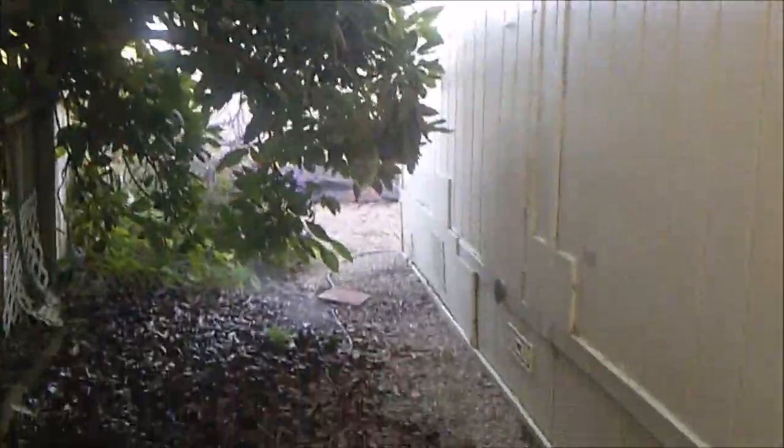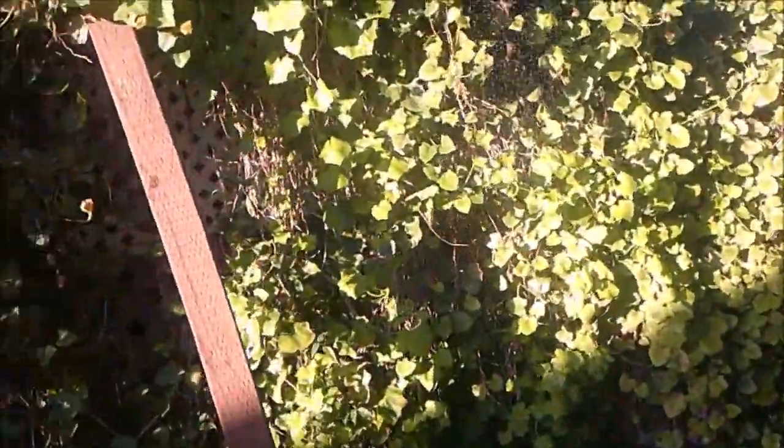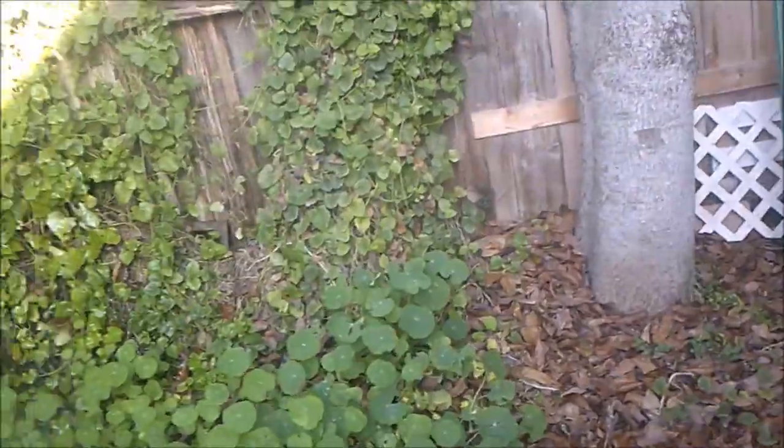See all these dead leaves? They're actually mulch — you really want to just leave them there because they keep the soil from drying out. Just leave the leaves: they decompose, provide fertilizer and ground cover. There's nothing wrong with that.